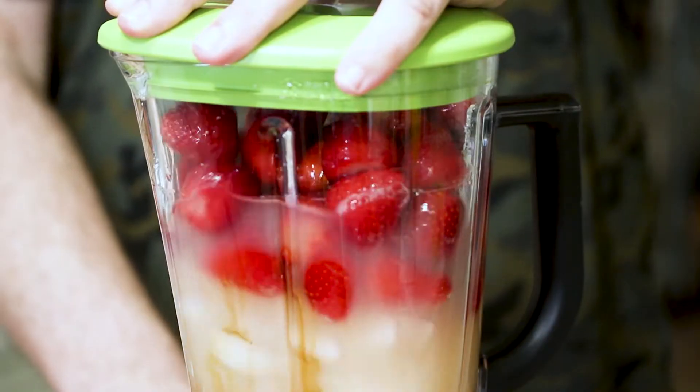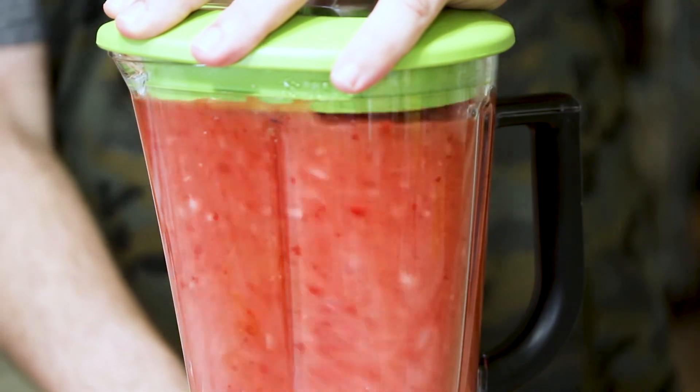And now we're just gonna blend it until it's all evenly nice and smooth. So we blended the strawberries and all of the tasty alcohols, and now we're gonna pour it into a pint glass.